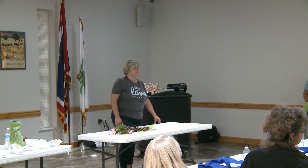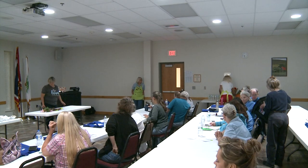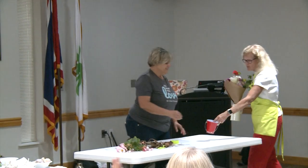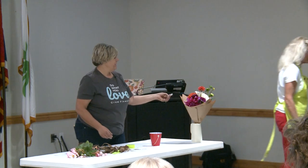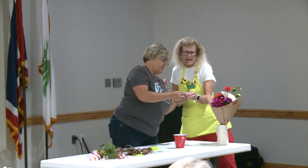Did everybody get a ticket? There's the winner — Sherry. Read the number: zero, four, eight... four, five, seven, zero, four, eight. Woo!